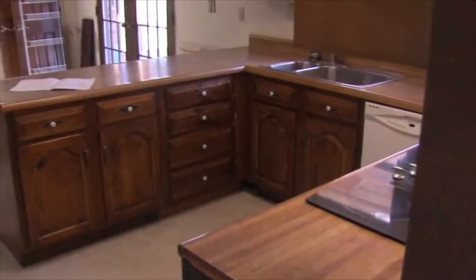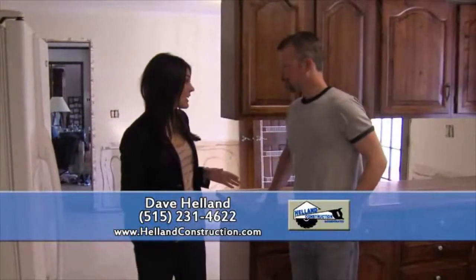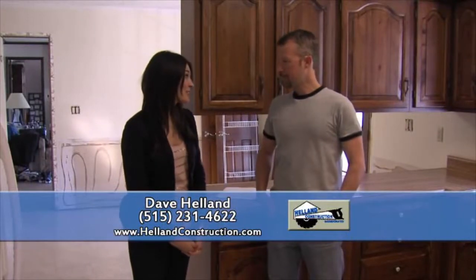We're at a kitchen remodel in West Des Moines with Dave Helland of Helland Construction. We're going to be looking at this remodel during various stages of construction, but let's talk about what are some of the problems in this kitchen.